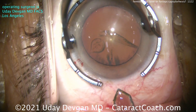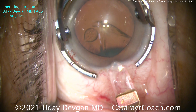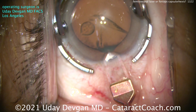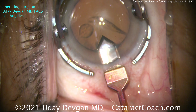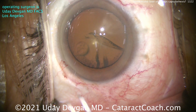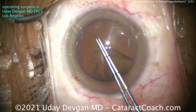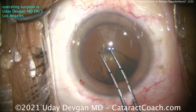Let me show you a case first with the forceps. I'm using a diamond keratome to make that main incision. The diamond keratome makes a much better incision than the femtosecond laser — yes, it's true. You're better off with a diamond than you are with the laser. There's no question about that one. Here comes a capsulorrhexis.